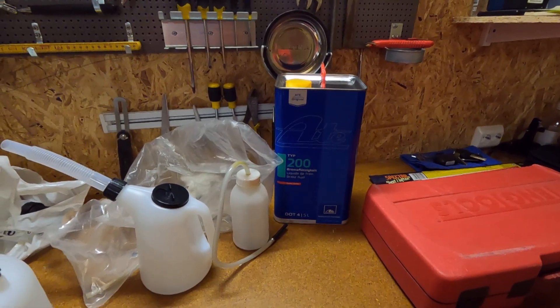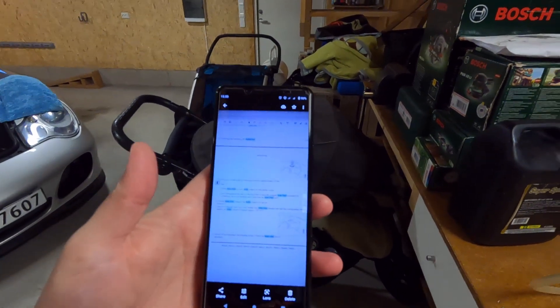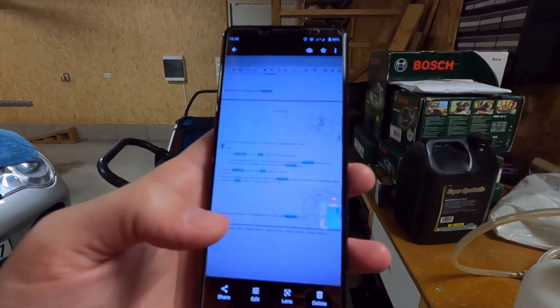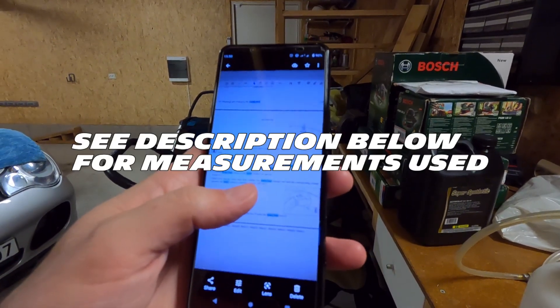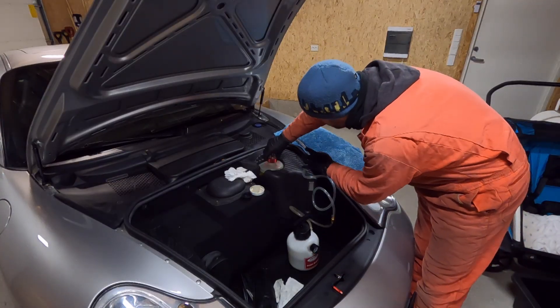Then you open up the power bleeder and pour in as much brake fluid as you need. I'm pouring in a little bit extra just so I don't run out. I have the instructions for bleeding the brakes from the manual — it says the bleeding pressure is approximately two bars, and it goes around 250 milliliters per caliper.